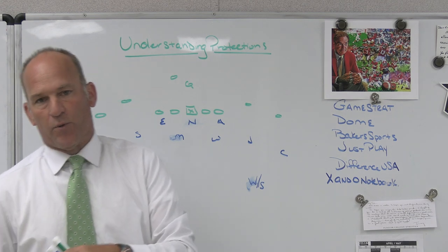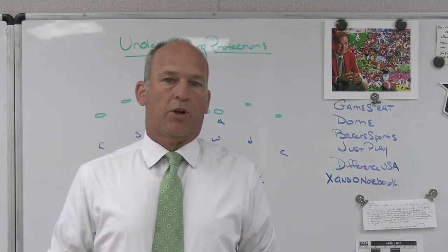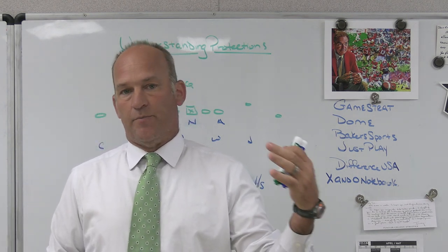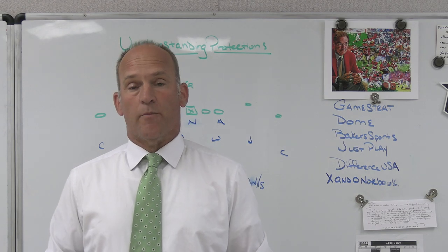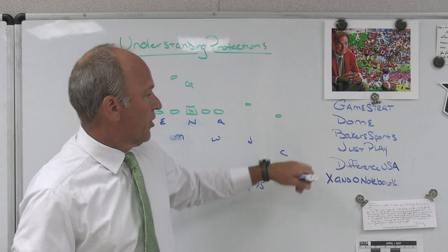Just Play, which is the software we use for our playbooks. A lot of our presentations will be done in Just Play when we are having our team meetings, our offense, our defensive meetings, our install meetings. It's the best play drawing tool on the market. I use it for my Patreon site and anytime I'm going to speak at a clinic. Make sure you check out Just Play.